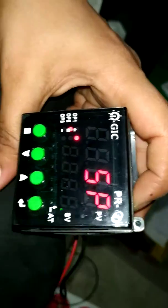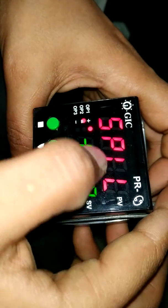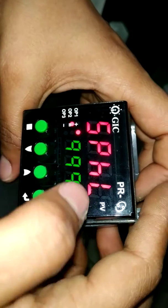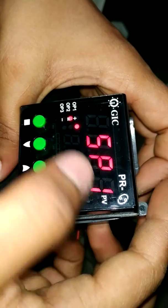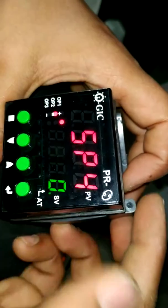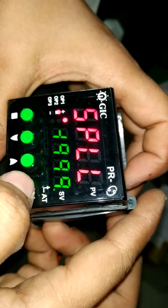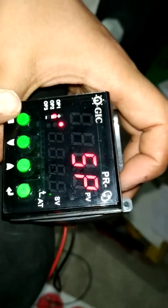If we want to go into Set Point, we press enter. Then Set Point has a low level and a high level. Like this — SP1. We are setting the set points: SP1, SP2, SP3, SP4. For back, we press here and go back.